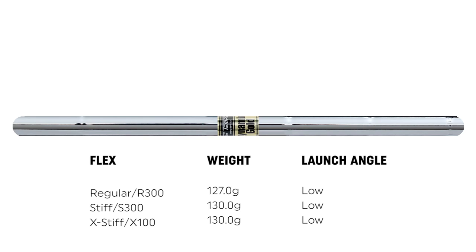Finally, we have the Dynamic Gold golf shaft, which has been the staple for True Temper for a long time. It's a very heavy feeling golf shaft — the R300 in regular flex weighs 127 grams, the S300 in stiff weighs 130 grams, and the X100 in extra stiff also weighs 130 grams. This is the lowest trajectory golf shaft with a stiff to mid feel.